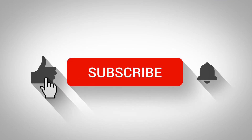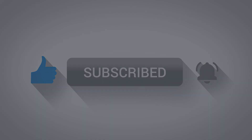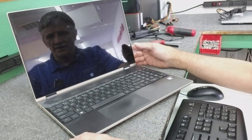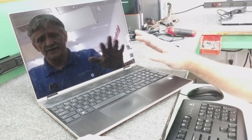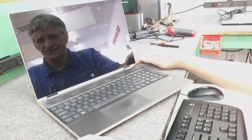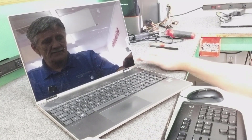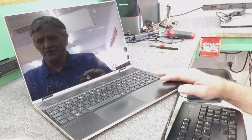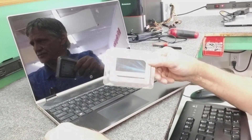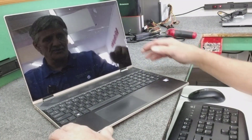Hey guys, if you like my videos click subscribe, give me a like, and don't forget the bell so you can get notified of new ones. Everybody, Dale here. In this video I've got an HP Pavilion 15.6 inch x360 convertible laptop. I'm going to take out the hard drive — I've confirmed it's bad — and replace it with a brand new 2.5 inch SSD from Crucial.